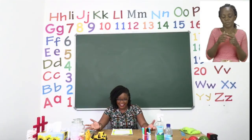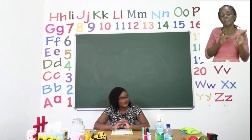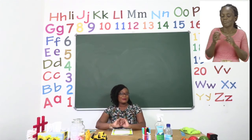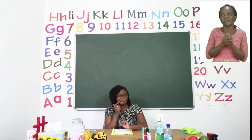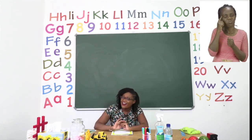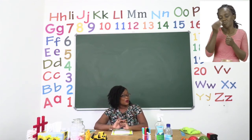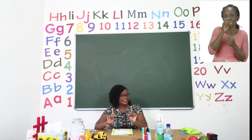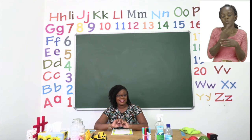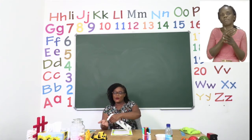We have now come to the end of our lesson, boys and girls, and I hope you had so much fun — I know I had fun with you. Remember, if you are not sure or you don't understand, you can always ask an adult for help, just make sure you end up doing your work by yourself. So now that we are done with our exercise, let us sanitize.